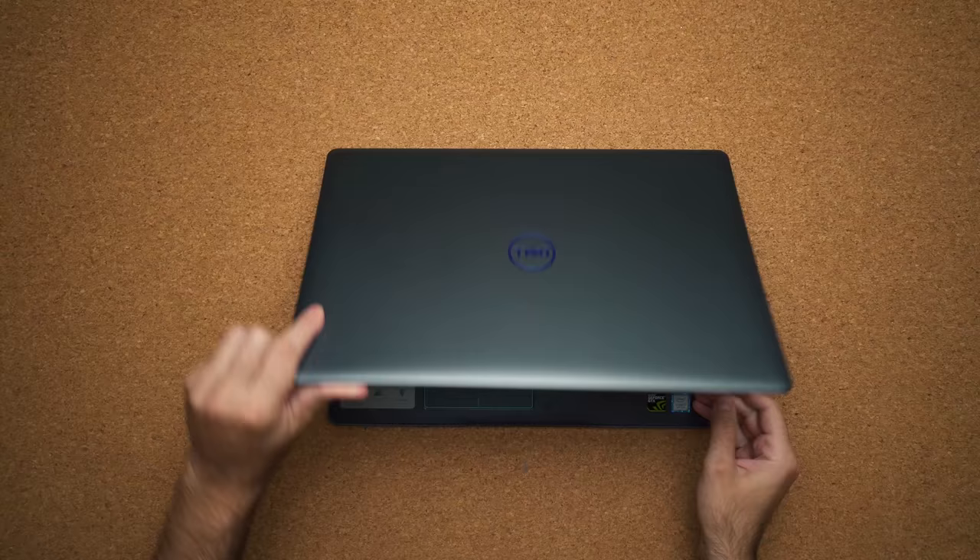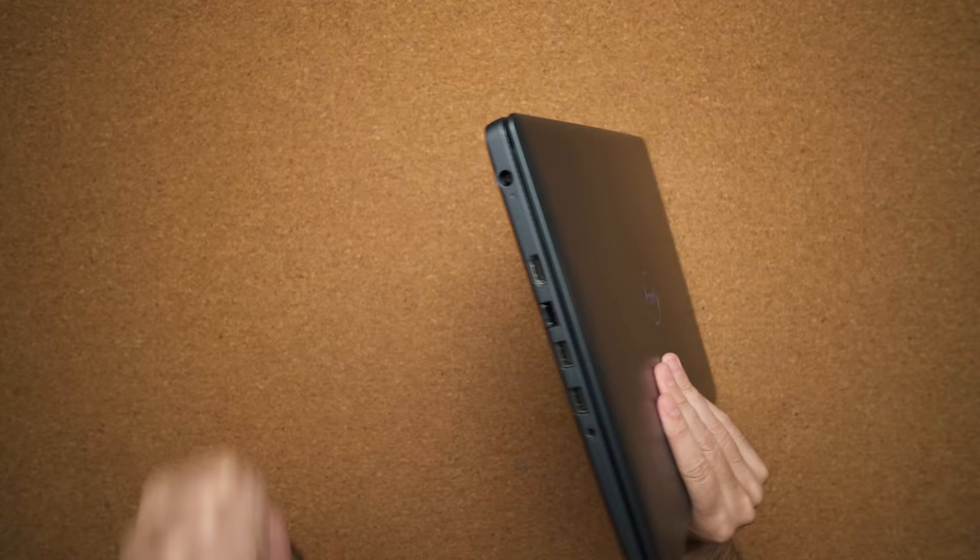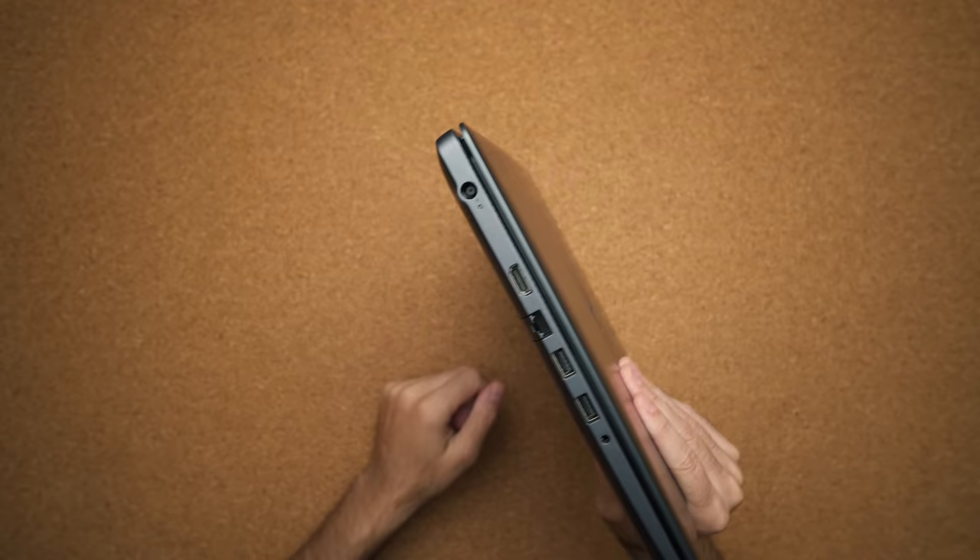The only concern I have is there's slight screen flex, but it's nothing too crazy. This is thinner than most gaming laptops in its category. It weighs around 5.15 pounds and it's thinner than the Lenovo Y530. The port situation is kind of interesting. On the left hand side you have a barrel connector, which is a 130 watt power supply — pretty thick. I wish they would make it a little bit cleaner, kind of like the one on the HP Pavilion gaming laptop.